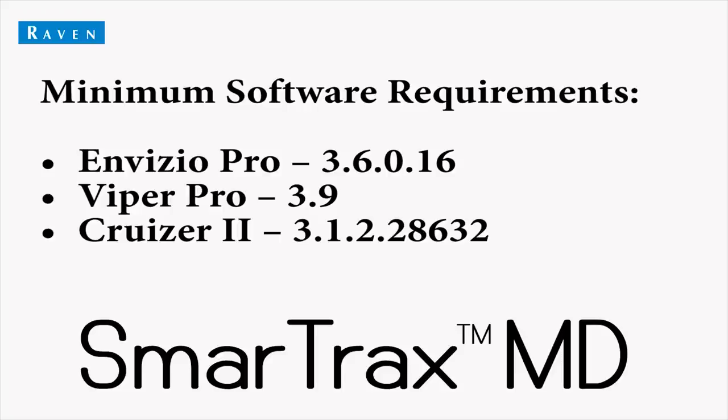Now, before installing anything, you'll want to ensure you have a software version on your field computer of at least what we have shown on the screen. If not, you'll want to hold off on your MD install until your field computer is updated, or the steering system just won't work.